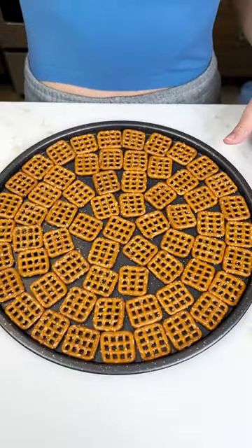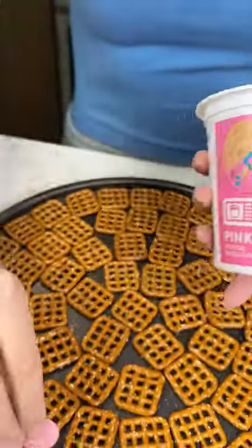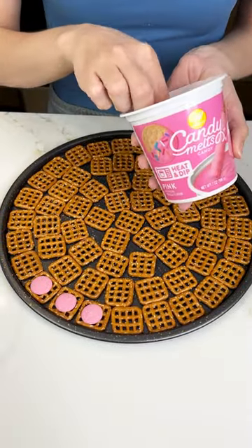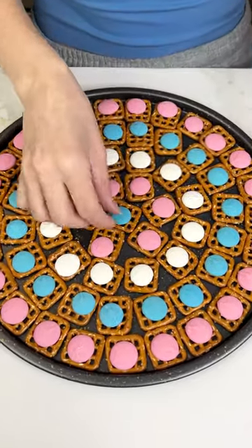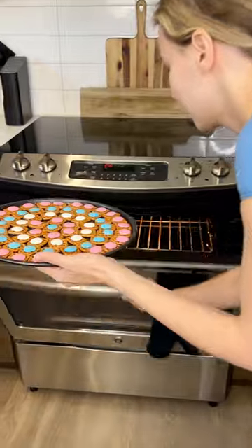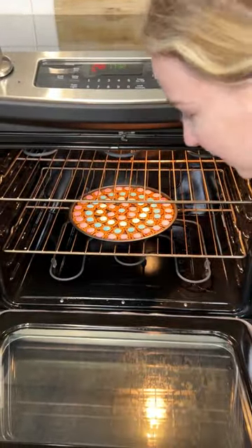We have our pretzels here. I'm going to go ahead and grab some candy melts and place one on each of our pretzels, finishing off with my baby blue right in the center. Now this is going to go in the oven. My oven is set to 250 and it's only going to be in there for like two to three minutes to let those candy melts melt.